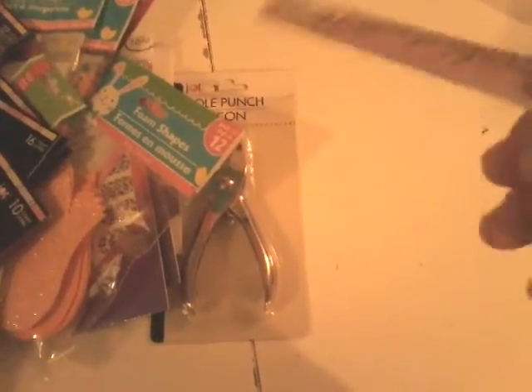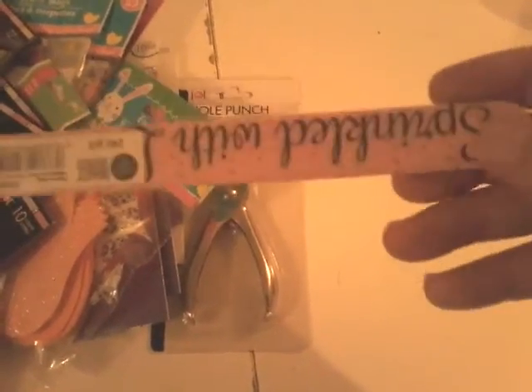Moving on to the Sally's stuff — I got this for 69 cents. It's a 240-grit file, so I'm going to use it for etching the nail plate, because you don't want to damage the nail plate.